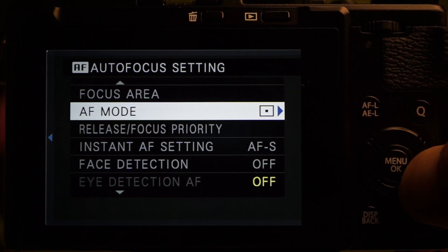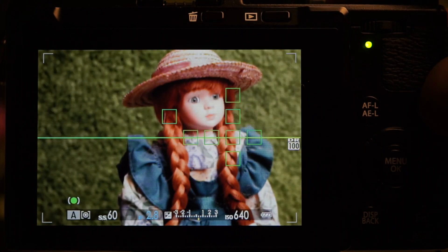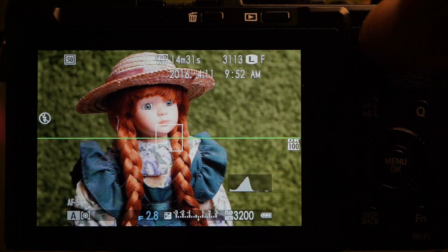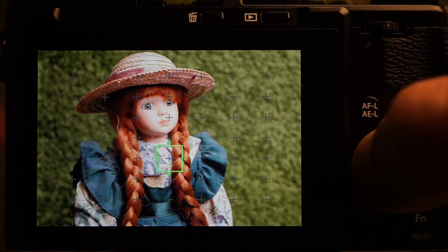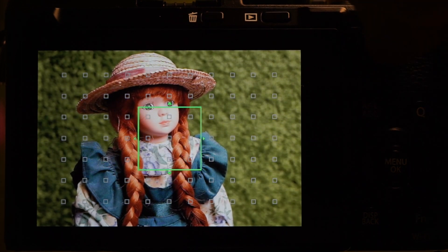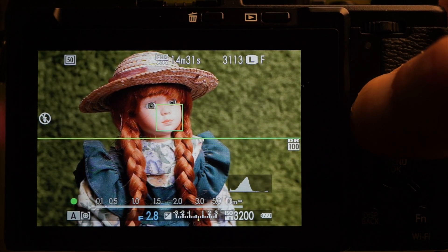There are three focus area modes: single point, zone, and wide. In continuous, wide mode will track the subject. Press the selector down button to set the size and position of the focus point — the command controller for size, the selector dial for position. In zone mode, the area is larger and has several configurations. In manual focus, the AFL button works as autofocus, which is handy if you don't want focus and shutter to be interlocked.